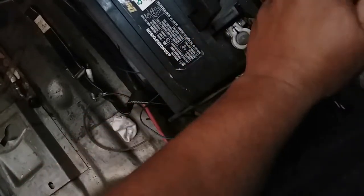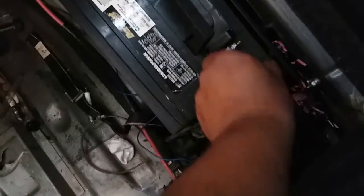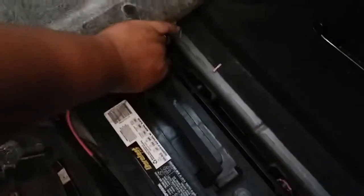I'm going to go ahead and use the 10mm to loosen up the negative and the positive terminals. Once you have those loose, just go ahead and remove them, starting off with the negative and ending off with the positive.